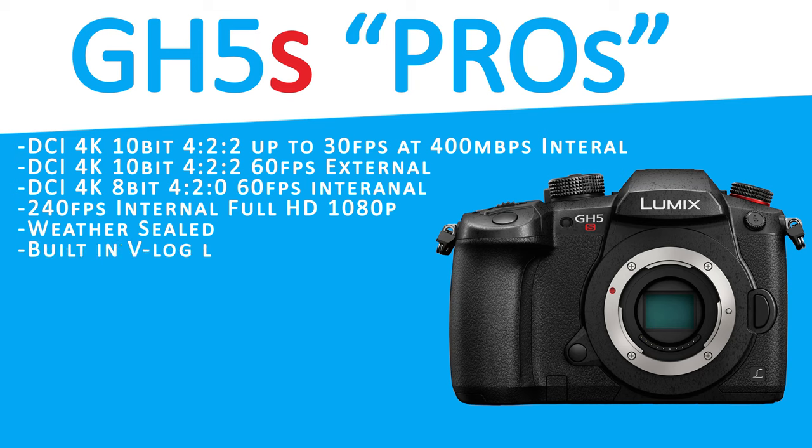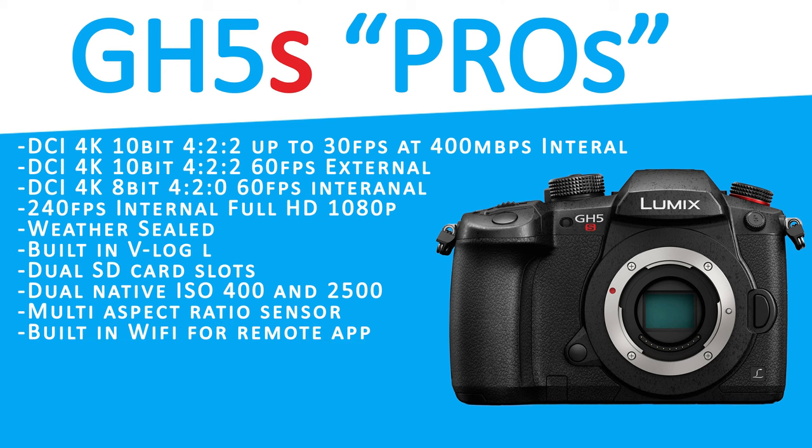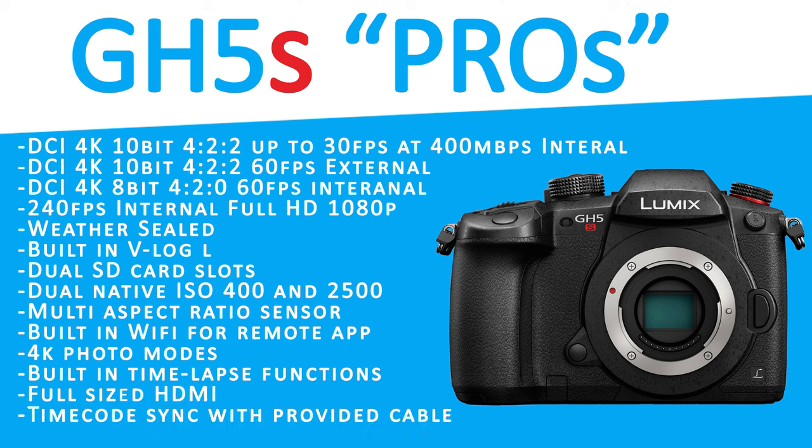This camera can provide various amounts of frame rates and codecs. It's weather sealed, has a built-in V-log, and dual SD card slots — which is crucial for long events or making a duplication of your footage while recording. The GH5S also has dual native ISO 400 and 12500, a multi-aspect ratio sensor, built-in Wi-Fi for a remote app, 4K photo modes, built-in time-lapse functions, full-size HDMI, and timecode sync with a provided cable.